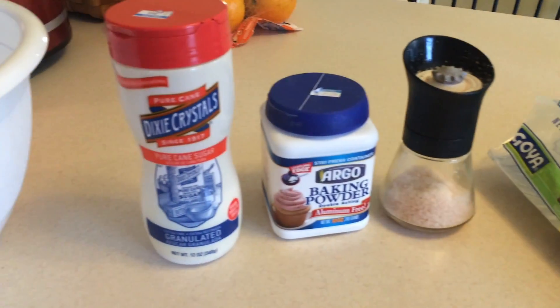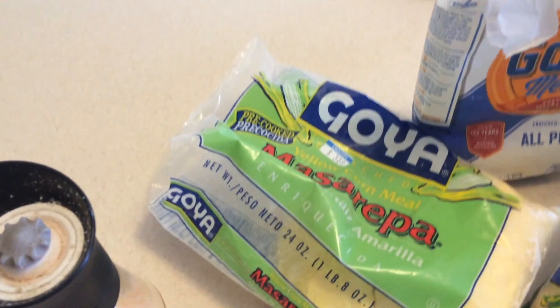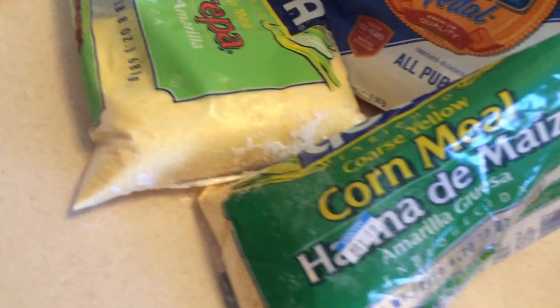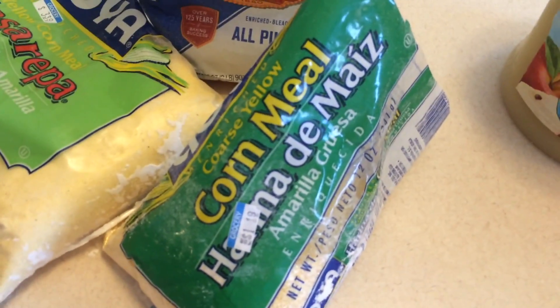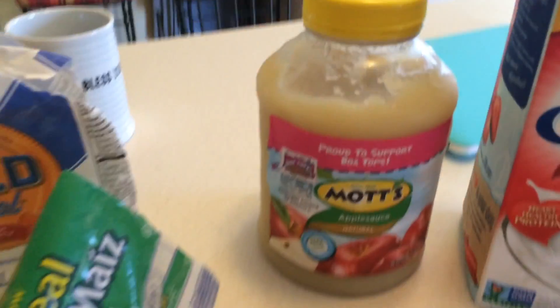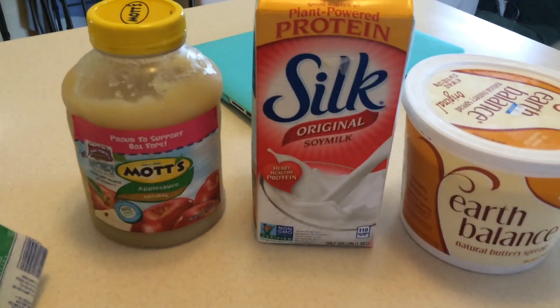You need some sugar, some baking powder, some salt, some fine grain cornmeal, some all-purpose flour, some coarse yellow cornmeal, some natural unsweetened applesauce, some unsweetened soy milk, and some butter.